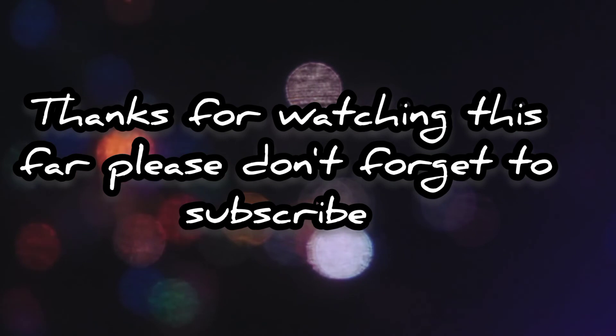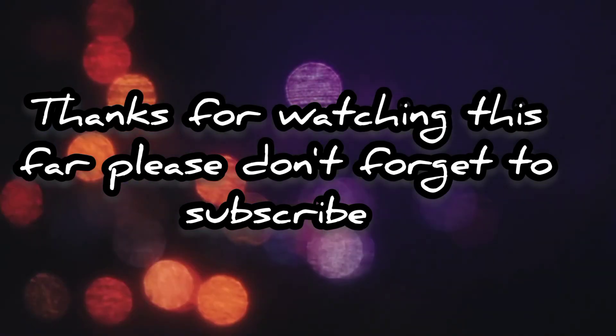Thanks for watching as well. Don't forget to like and subscribe — all your support is very appreciated.